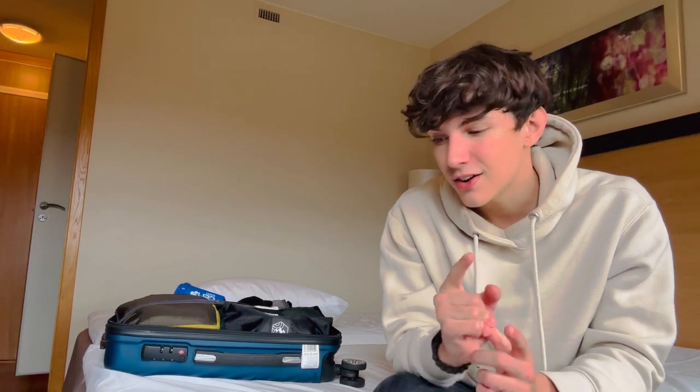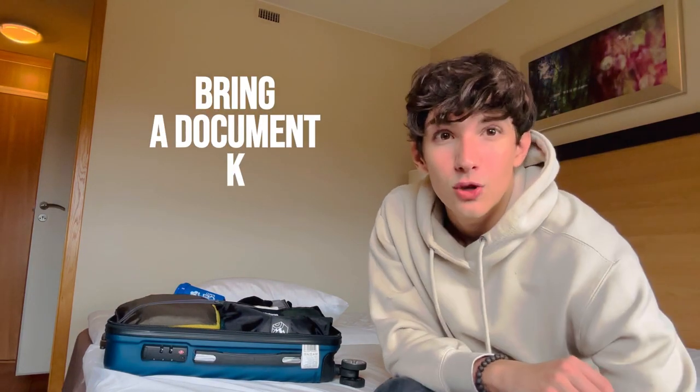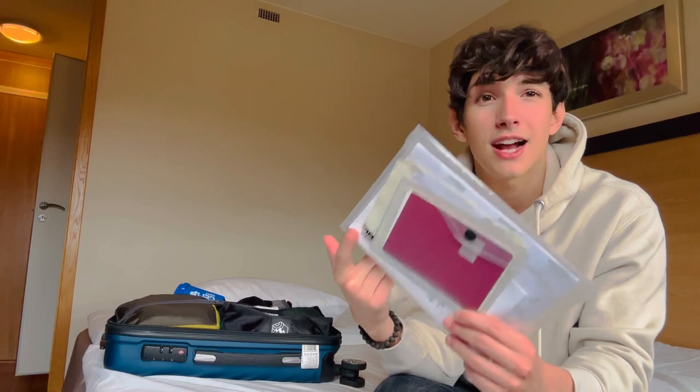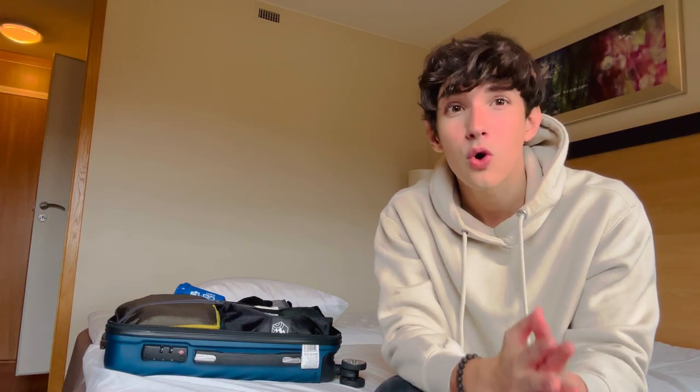The next thing is to bring a document bag. You can bring a document bag like this with all your documents — your passport and all the documents you need to enter the country. In my case I'm going to the U.S., so I need the ESTA. In Thailand, I needed the Thailand pass — that was required at the time. You should definitely have all your documents in one place so that whenever you're required to show them, you know exactly where they are and you don't have to search through your whole bag.